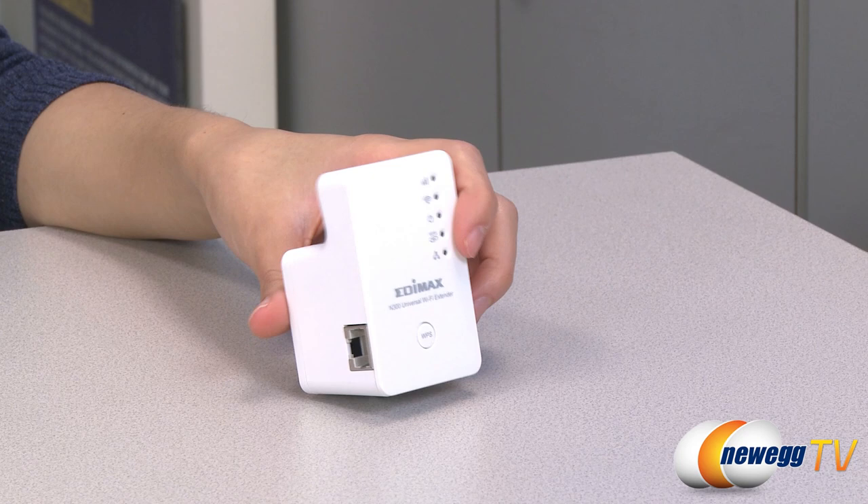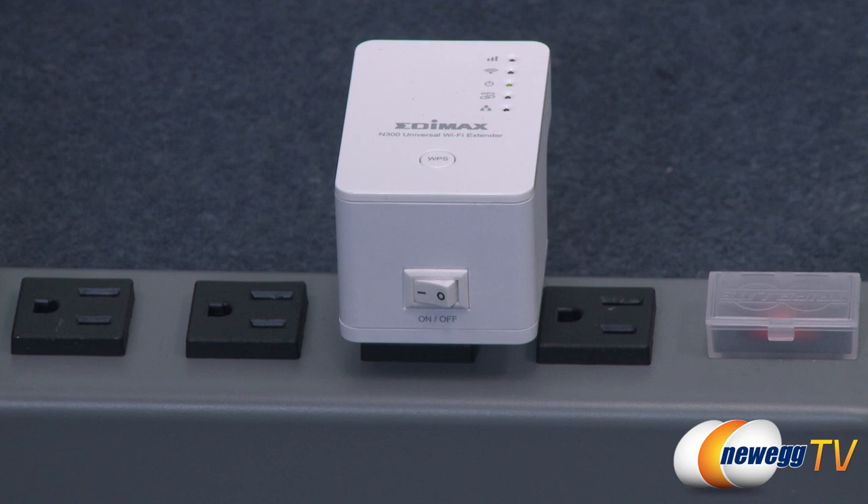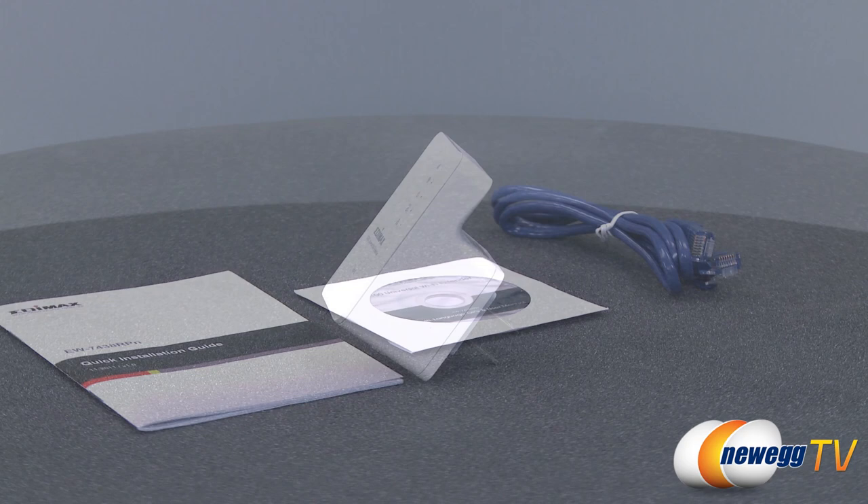The built-in Ethernet port on the side allows you to also directly plug in your PC or gaming device with an Ethernet cord should you prefer to do so. Simply plug it into any power outlet and the automated IQ setup will establish a connection within seconds. Press the WPS to start the process. You can also just type the IP address into your browser to run the IQ setup, input your Wi-Fi network's password, and then confirm that the extender has access to the network.